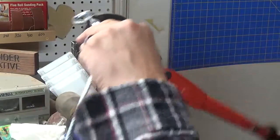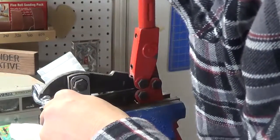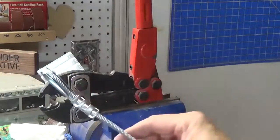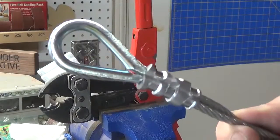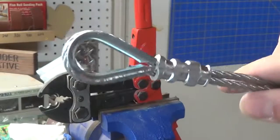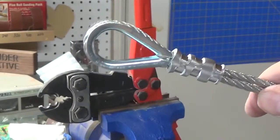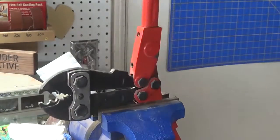Next side and the last one. You can see how nice a job that does — totally crimped, or swedged. Pretty slick. It makes it really easy when you lock the crimper in the vise. I got all this stuff from Home Depot.